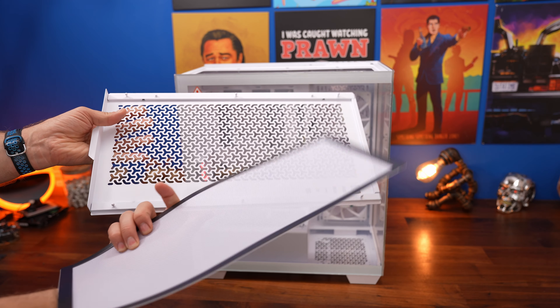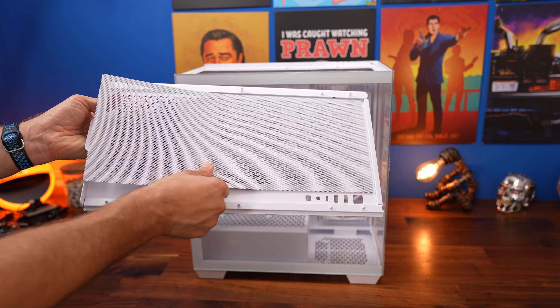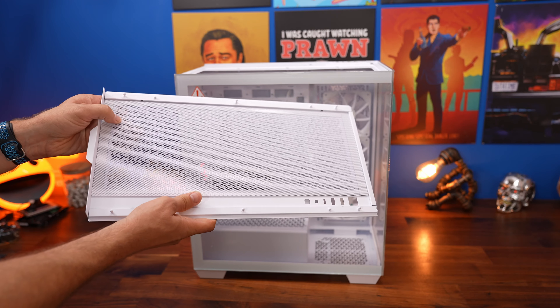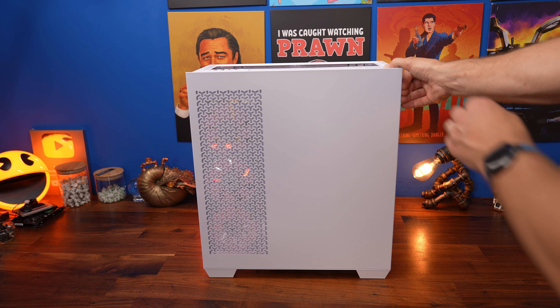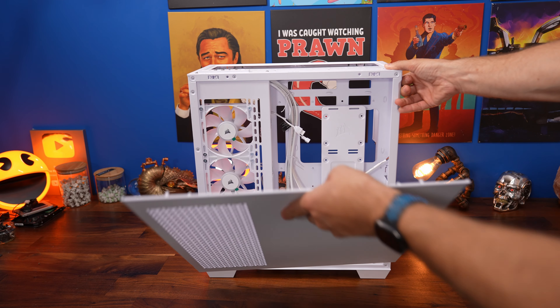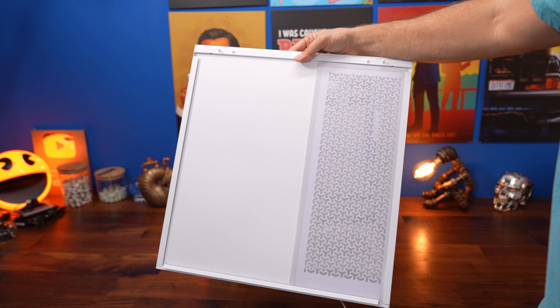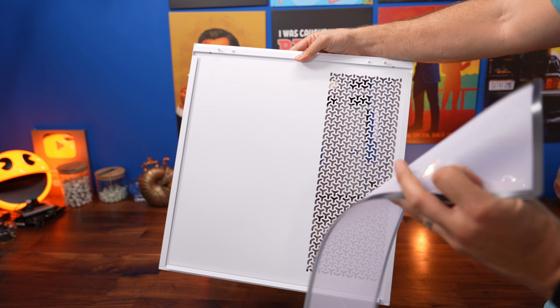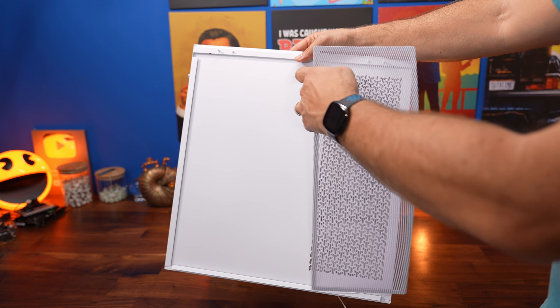The case also comes with multiple dust panels. On the top there's a magnetic dust filter that you can remove and clean, and there's also one at the rear. All the panels pull off really easily, giving you access to the various areas during the build process or when you need to clean the dust filters, which is obviously nice and beneficial.